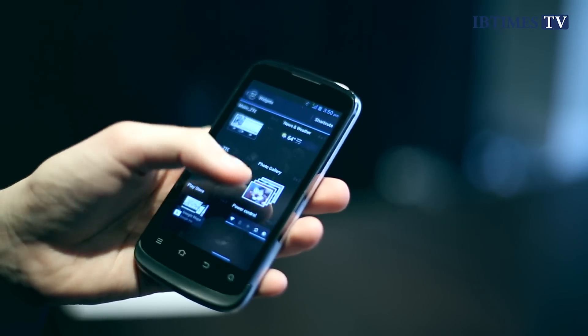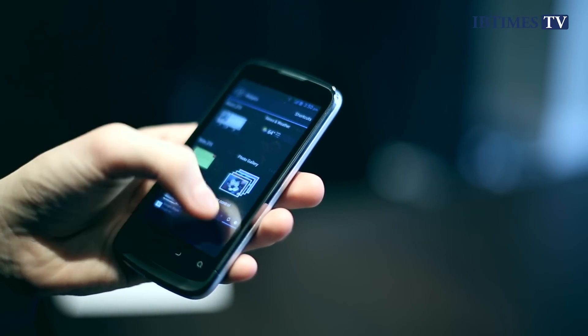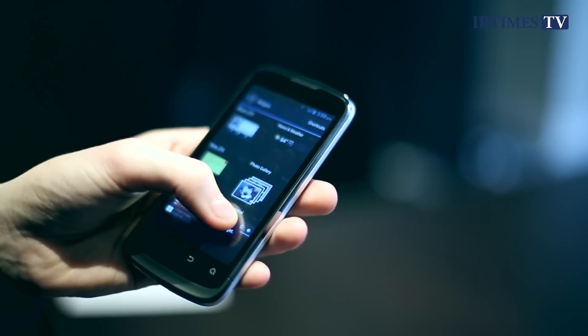Inside, there is just four gigabytes of internal memory, so you really want to make use of the SD card slot, which is included. For about £10 you can get a 32 gig card, stick that in, and then you've got loads of space for music, films, photos, whatever you want.